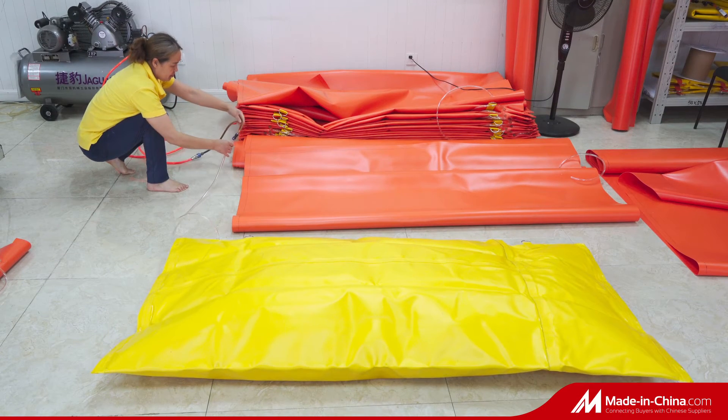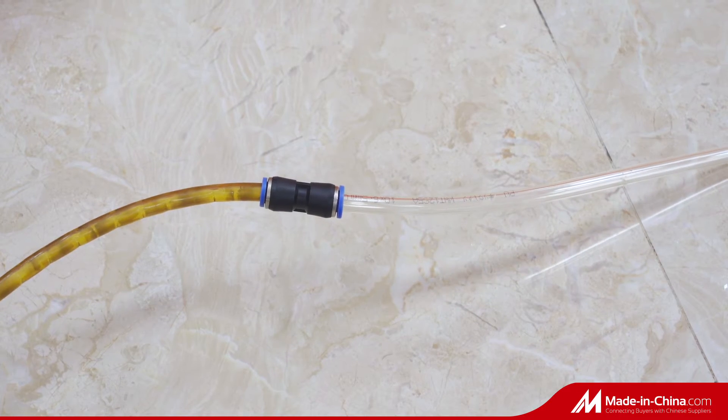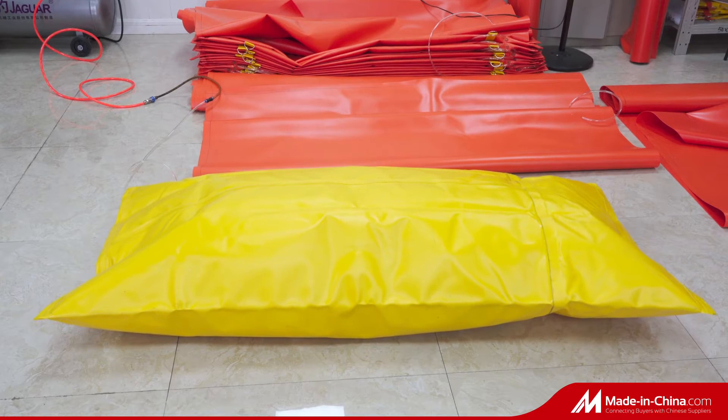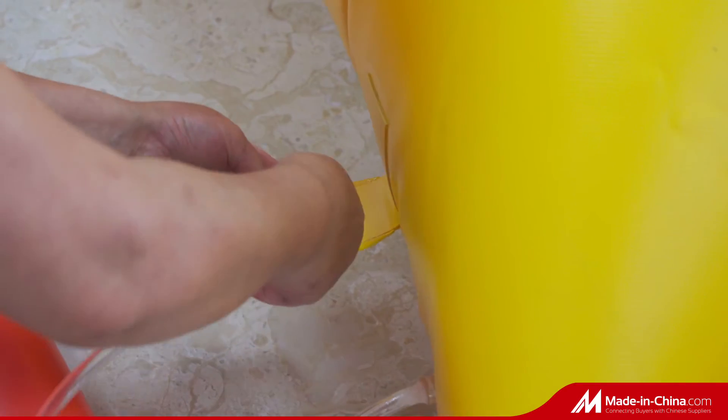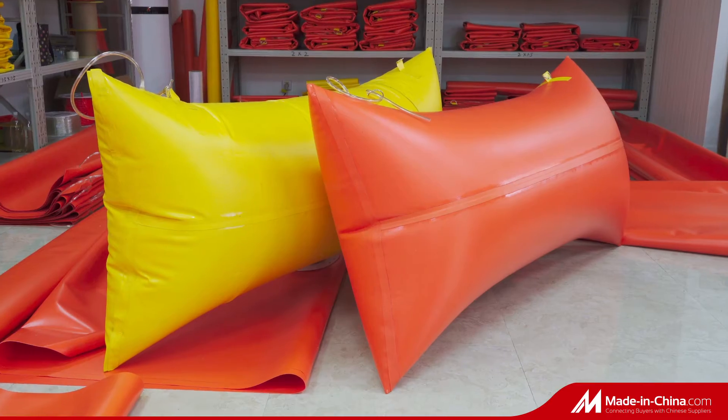The most safe and economical way to overturn the blocks after wire saw cutting. It can create amazing pushing force, repeated use, long lifespan.